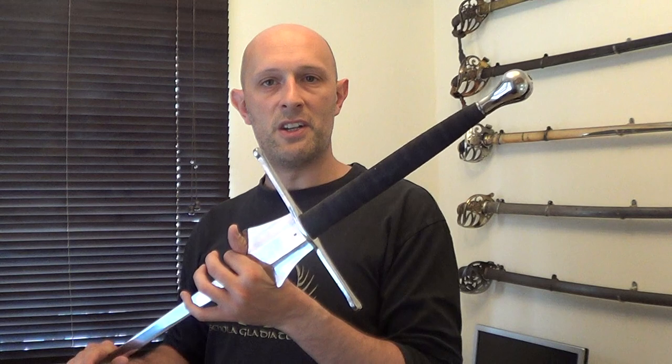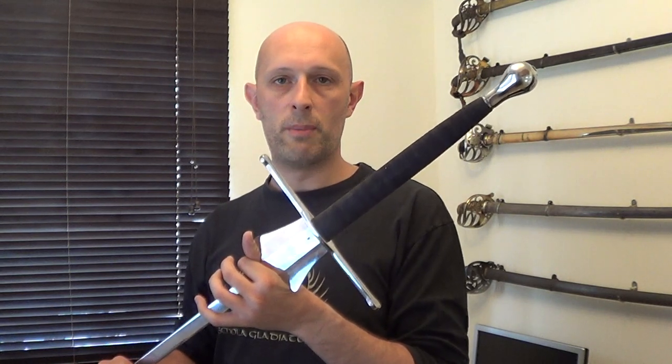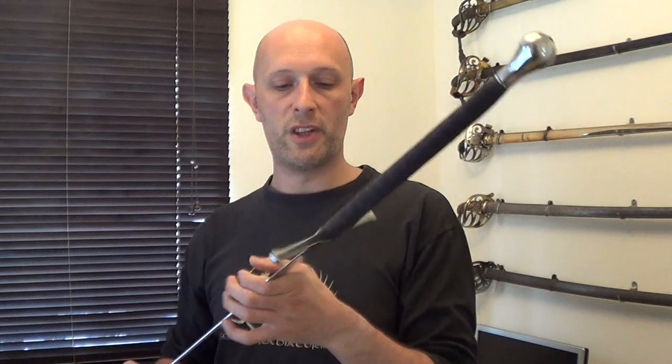That's the Hema Shop Red Dragon Feders — two different designs. They're both basically the same weight, same point of balance. It's just which you prefer the style of.